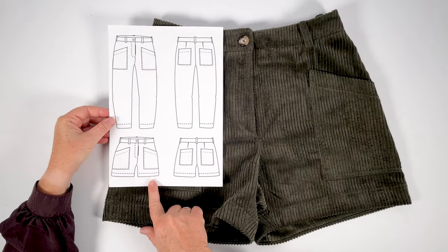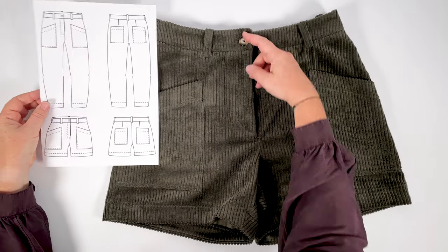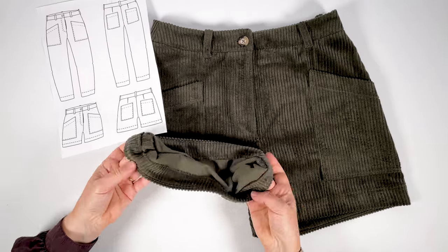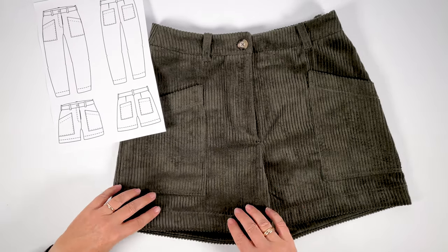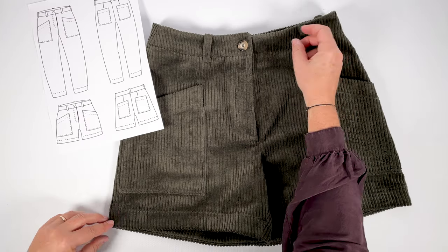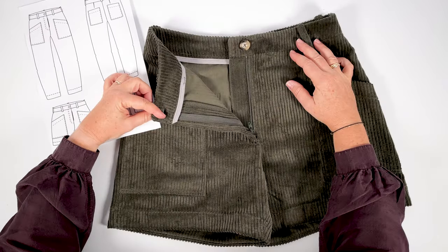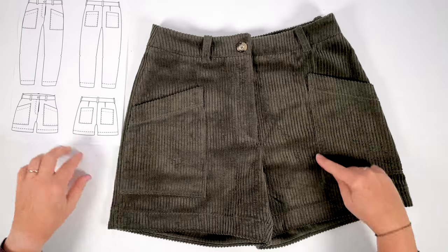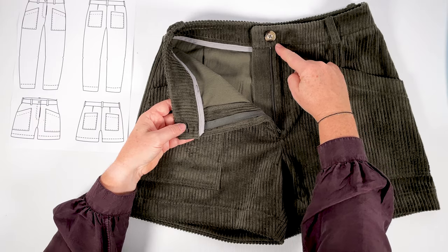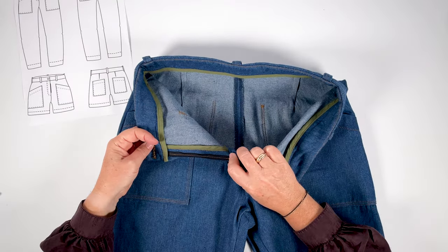The shorts are loose-fitting with a high waist. The legs are rather short, finished with a wide facing that gives the bottom of the garment a nice hold. Other features are identical to those of the pants: waistband with belt loops, button and zipper opening, patch pockets with bias opening. The waistband of the pants and shorts is finished with a bias binding, and the fly can be bound as an option.